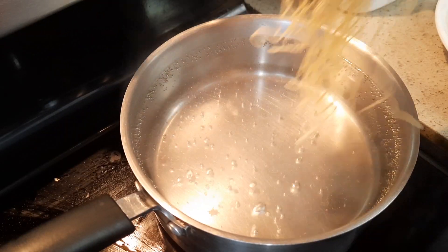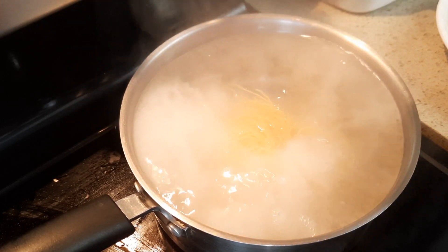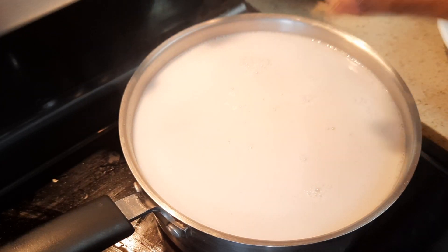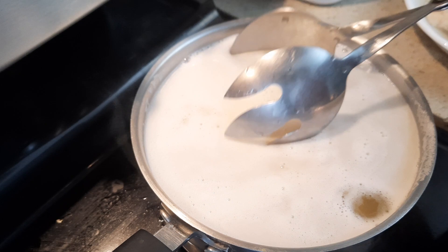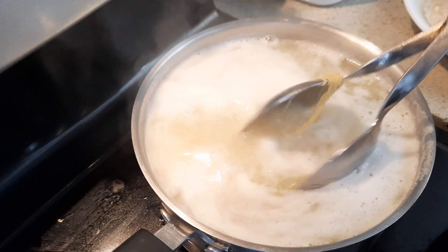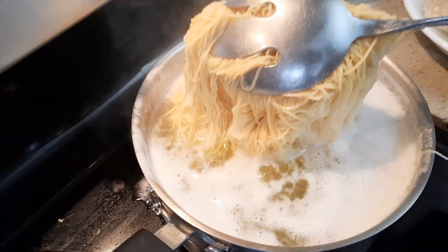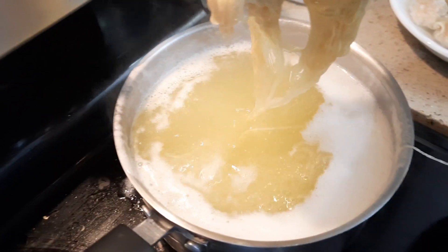Now I'm going to cook the wonton noodles. You have to separate them — don't break them, just take them off from the bundle. Then I'm going to cook them and blanch them in cold water, then put them back in the hot water. I'm going to cook them for about a minute, and I have the cold water beside me here.